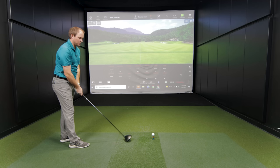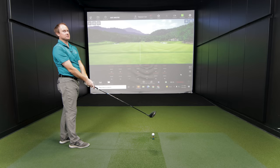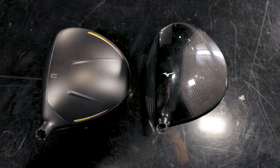First thing I'm noticing looking down is the matte finish — there's no shininess looking down at it. The Mizuno may be a little bit shinier on the crown, just a little bit of gloss. But it's not too bad because there's kind of a checkered texture on the back that takes away some of that shine, though it's certainly there.